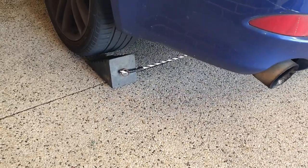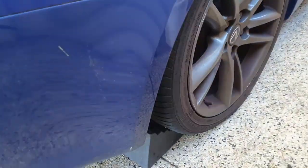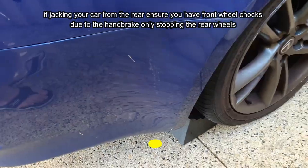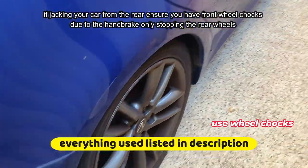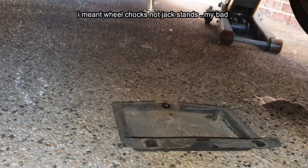Whenever jacking a car from the front or the back, always use wheel chocks to make sure that the car does not move — use them on both sides just in case the car tries to roll. This is especially important if you're jacking up from the rear. Make sure you put jack stands on the front if you're jacking it from the rear diff.